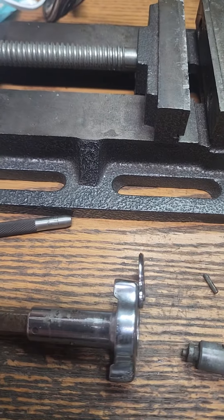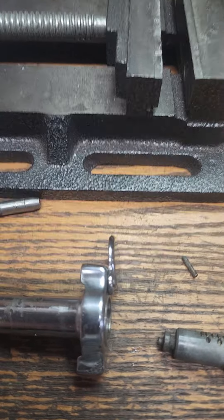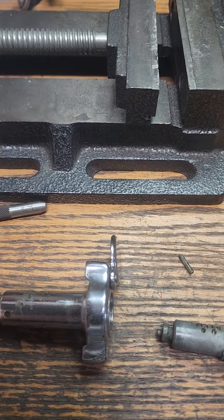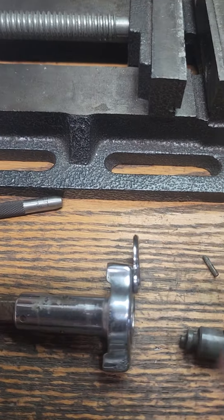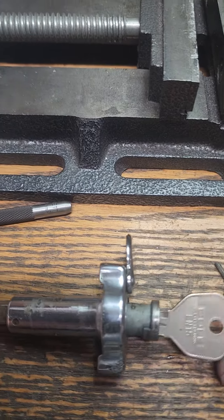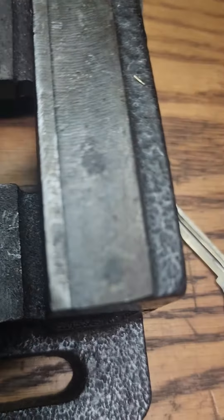So if you're going to make a key for a 77 Triumph Spitfire, this is all you need. You can impression it, use up a few blanks if you want, but the best way to do it is just pound the roll pin out, slide it out, put the lock out, and put it in. Now we're going to put it back together, just like this.